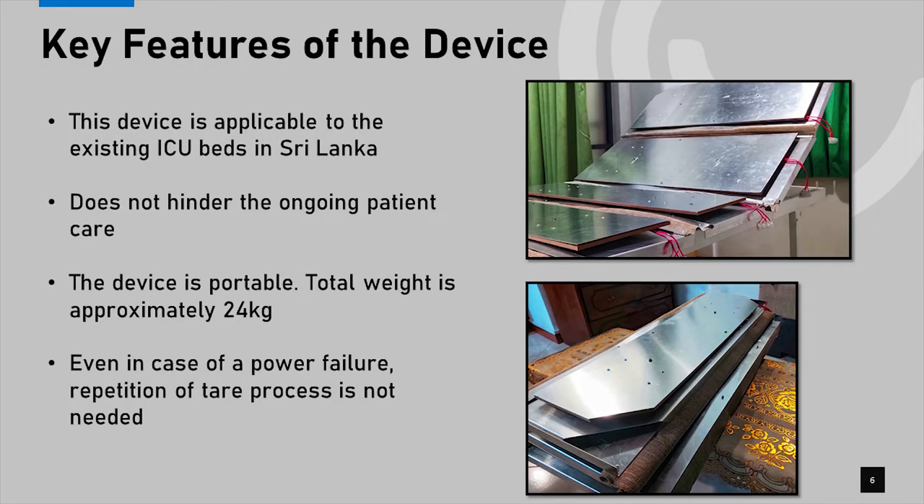Here are the key features of this device. It is compatible with existing ICU beds used in Sri Lanka. Since the device is placed before the patient, the treatment process is not disturbed throughout the measurement process. The device is completely portable with a total weight of approximately 24 kilograms. In case of a power failure, the device is programmed to preserve existing tare data and no repetition of any process is required.